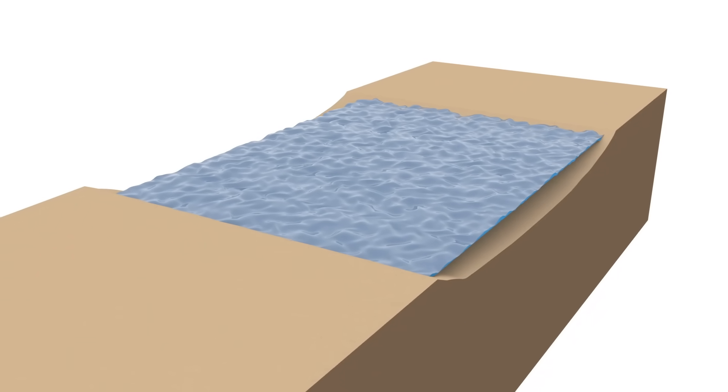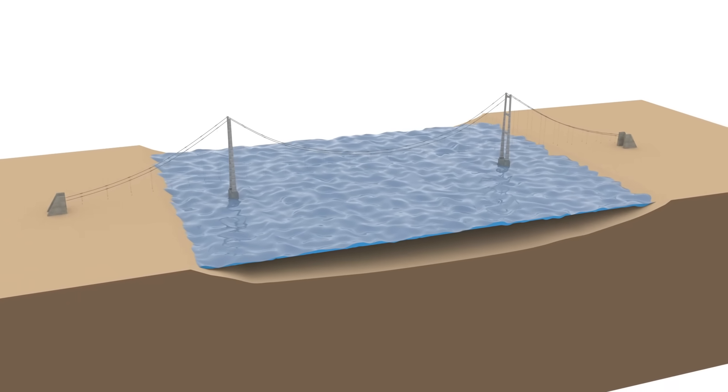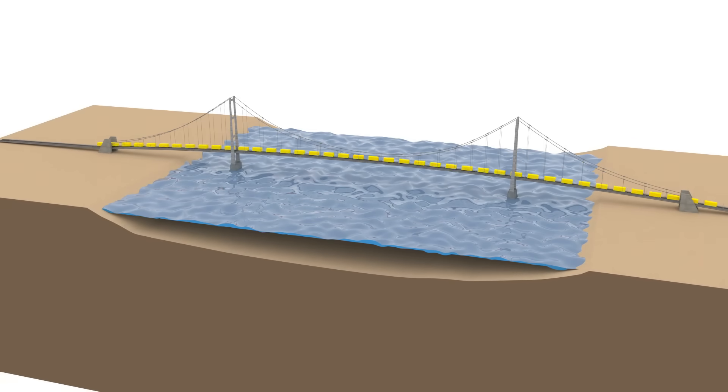Suspension bridge parts consist of towers, anchors, main cable, hangers or suspenders, and bridge decks. When vehicles drive through the deck and put a lot of weight, the deck is suspended by the hangers — that is why it's called a suspension bridge.